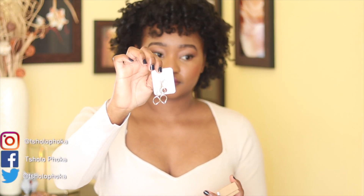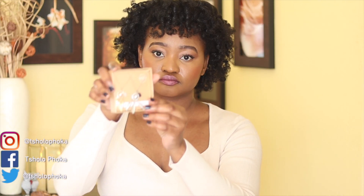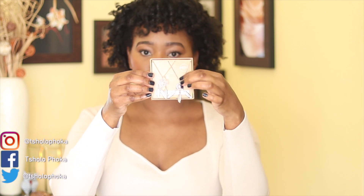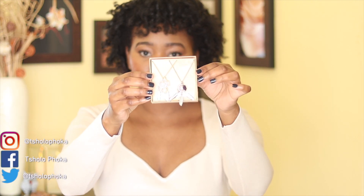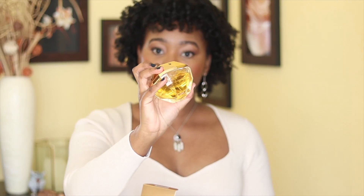To accessorize I am wearing these Lovisa drop earrings — they are silver in color. I bought these semi-precious necklaces from Lovisa as well; I thought they were cute with this dreamcatcher design, and they also have gems. The one I am wearing has an amethyst stone. I'm then going to fragrance with my favorite Paco Rabanne Lady Million perfume.